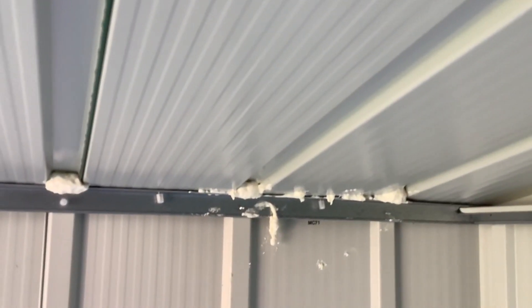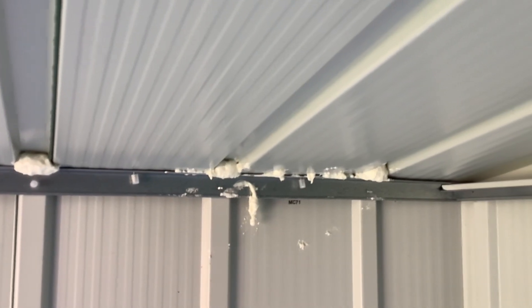It's filled the gaps really well. That bit there is a bit messy because the tube was running out, so I was using my finger to shove the last of it in. But I think it's going to make a big difference for the winter — it's easy to use.